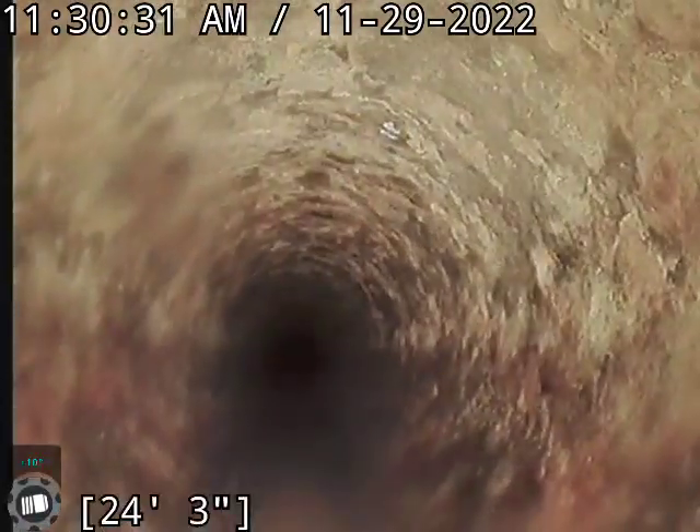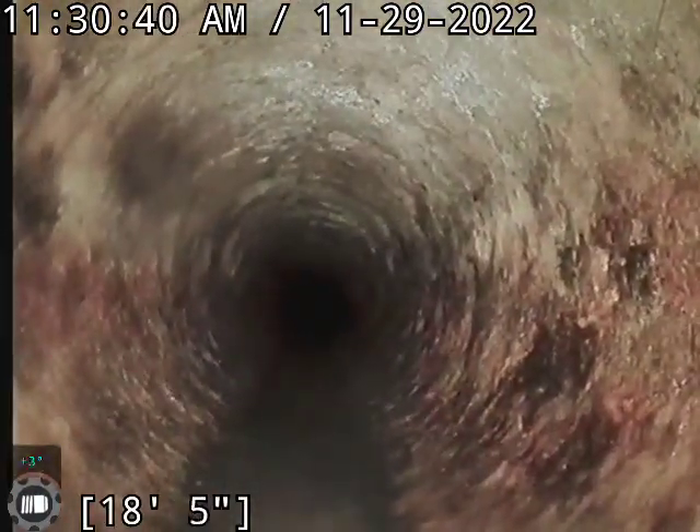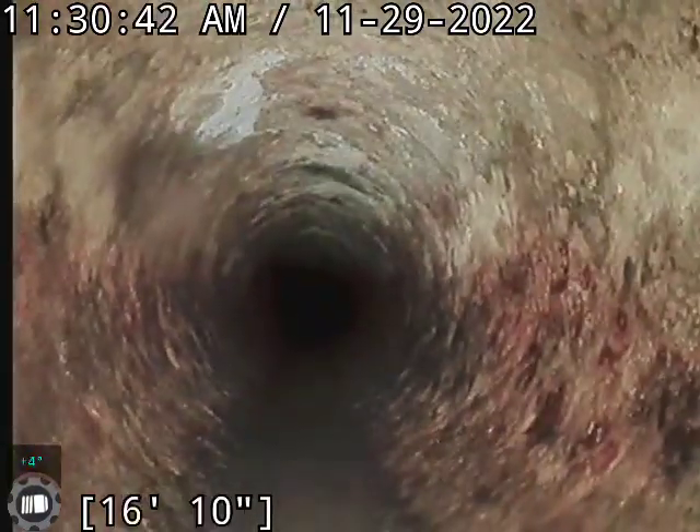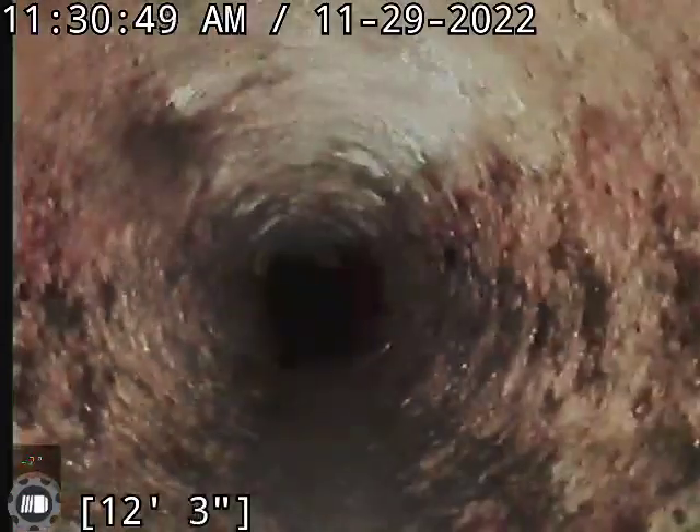There is an issue going on with the kitchen, laundry, and floor drain line. As I was running the camera through the kitchen line, the floor drain started backing up — that kitchen and laundry are tying into the same stack above ground. Definitely going to recommend that we do a clean on that line separately as well.